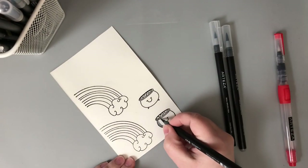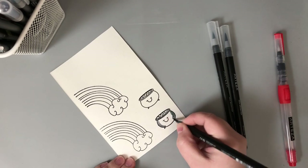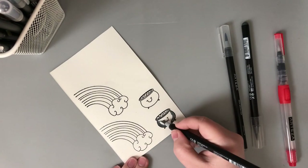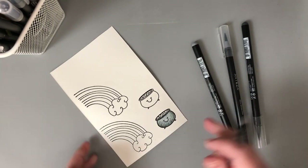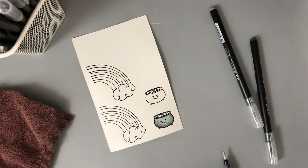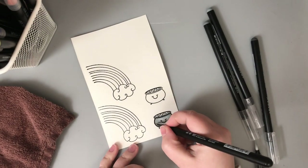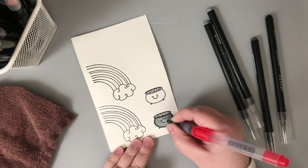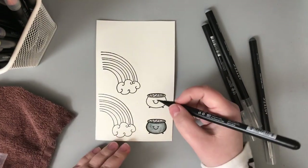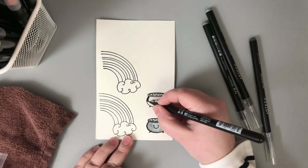Once I had all of those stamped, I went ahead and added some black embossing powder and heat set that. That creates little wells that will hold in my watercolor so it won't bleed into other areas. This is just me being impatient — if you don't want to do the heat embossing, you can always just wait for your watercolor to dry before moving on to the next section and it won't bleed.